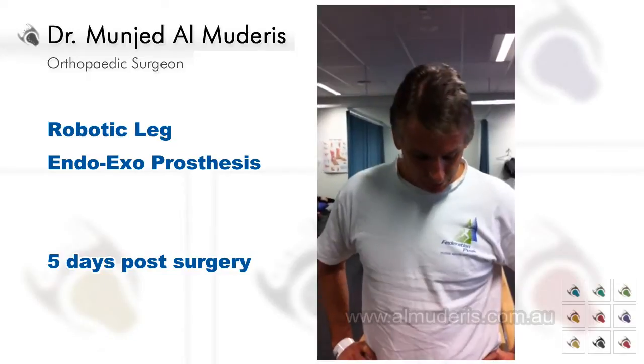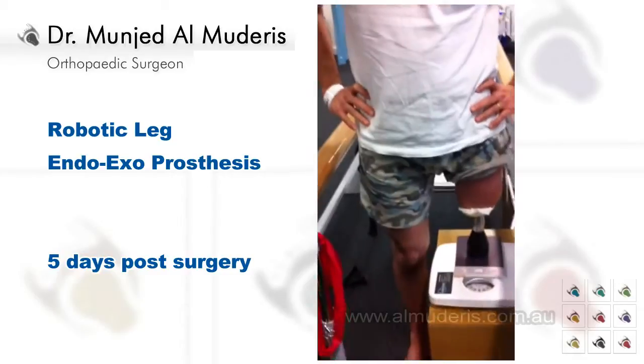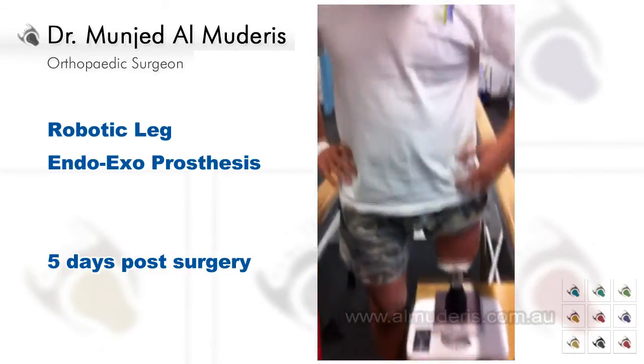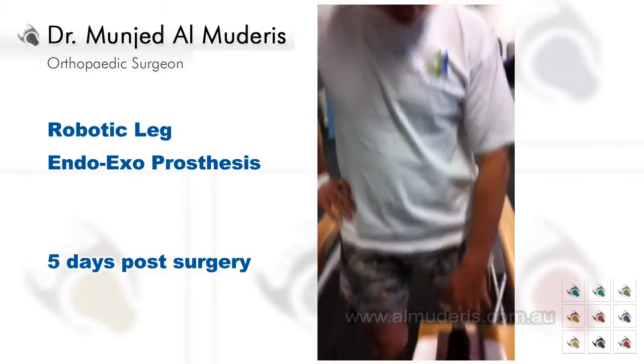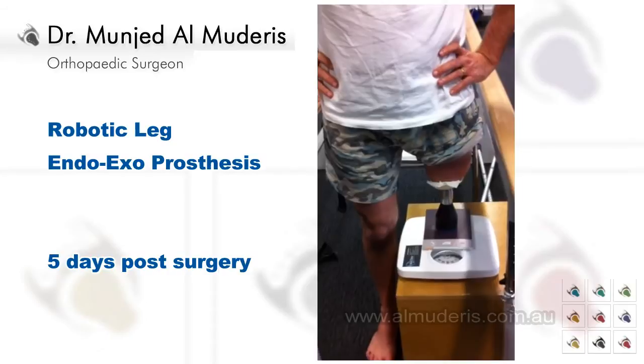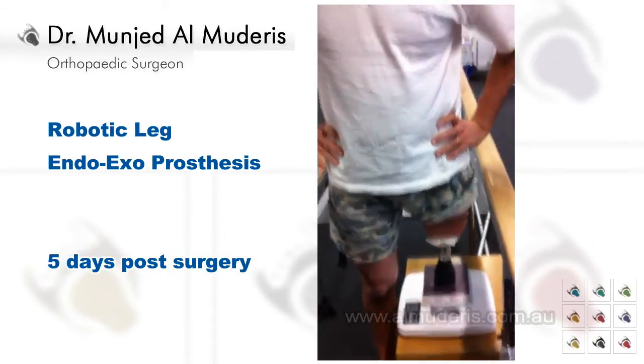Do you have any pain? No, it's been really good. No bone pain, just a bit of wound pain, I think. Nothing at this end — it's all just around the side. Any discharge? No, discharge has been really good.